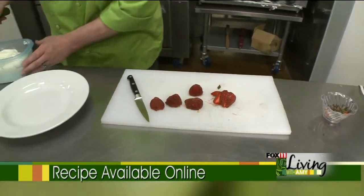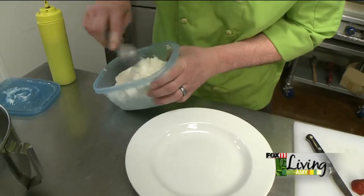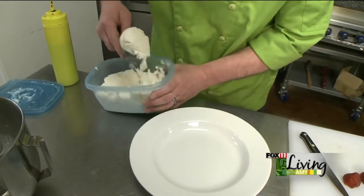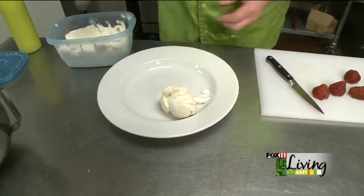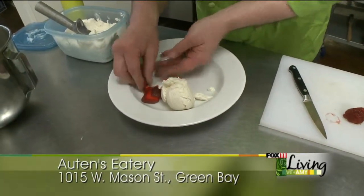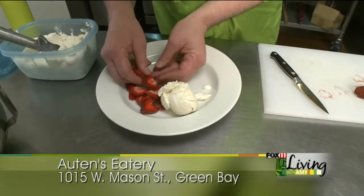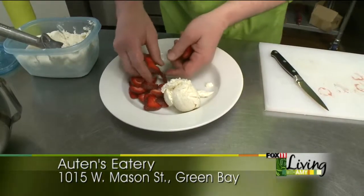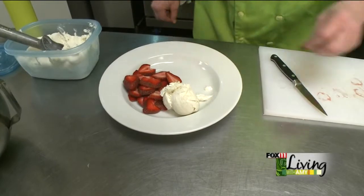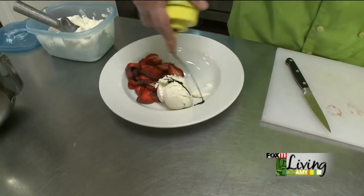Now that our ice cream is done, we're going to go ahead and plate. Take a nice generous scoop of ice cream, put it in your bowl. Take your strawberries and spread them around. And then we use our own balsamic reduction.